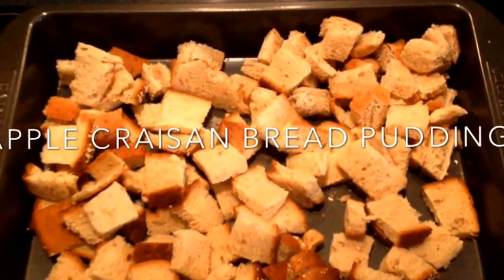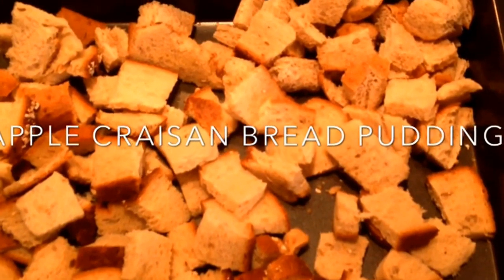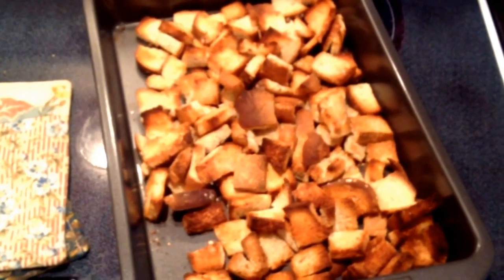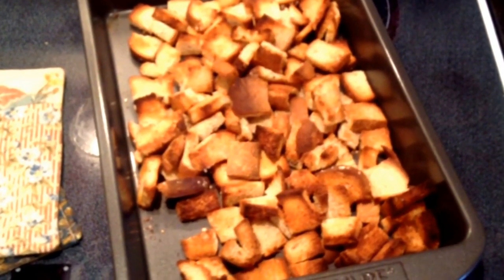You wouldn't necessarily have to use apples. You could substitute pears, you could substitute raisins, dried cranberries, dried pineapple, any type of dried fruit that you like.